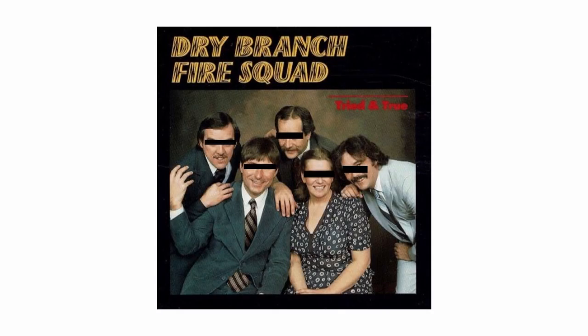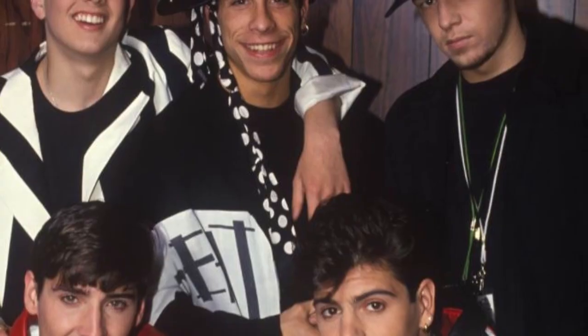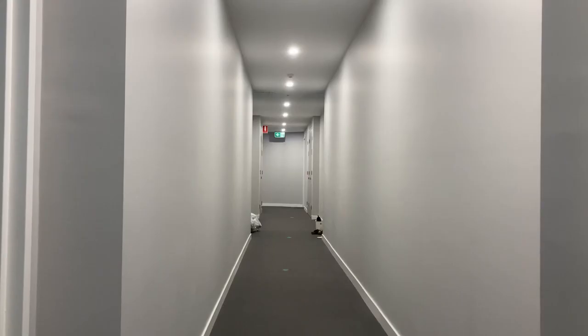Dear travellers and welcome. Today we're looking at a tried and true film stock to rock the block. This isn't anything new, but if you're new to film, then you may find this interesting.